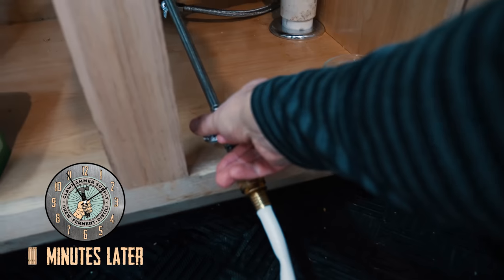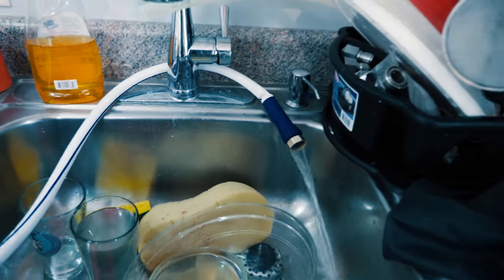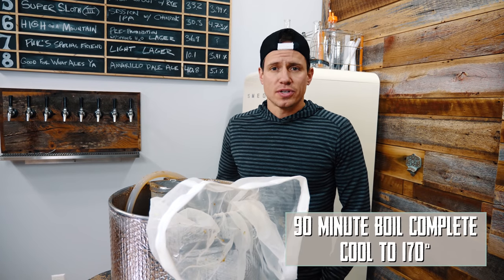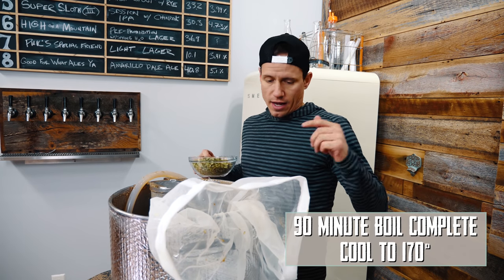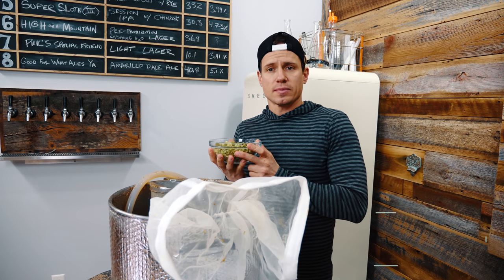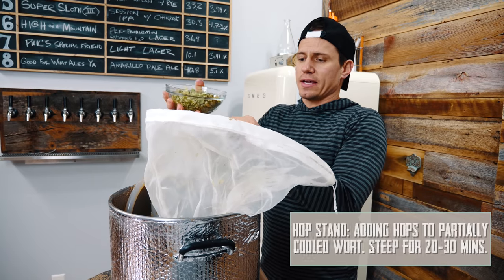We hit our 90-minute boil. Turning the chiller water on. We're tag teaming this brew day — I just got back from the gym, we're having some lunch, and Emmett just headed out to get some lunch. I've chilled the wort down to 170°F and I'm going to add some Comet and Amarillo. We're just going to do a little hop stand here.